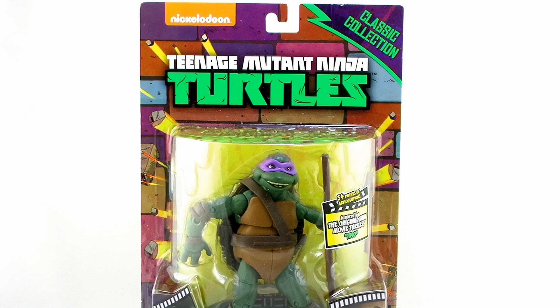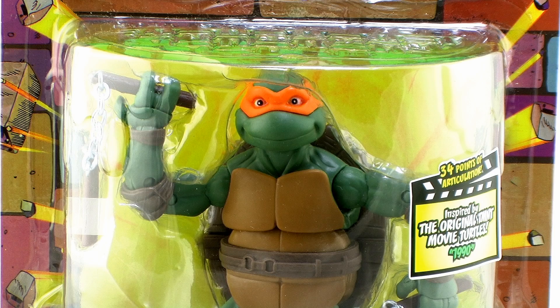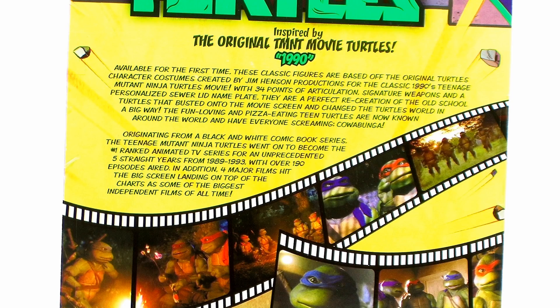As you can see, they come in that awesome Classic Collection blister card packaging, which is a great throwback to the vintage action figures with that cool brick wall in the background. You'll also notice a burst sticker on the bubble letting you know these are inspired by the 1990 movie, and we even get images wrapped around the bottom and onto the back of the blister cards straight out of that live action movie.